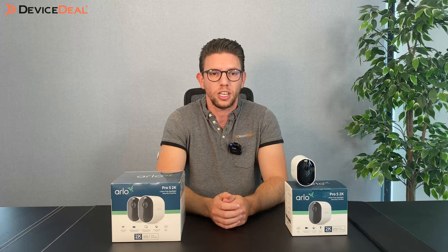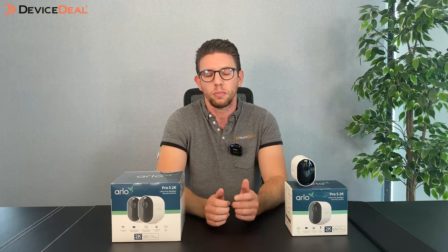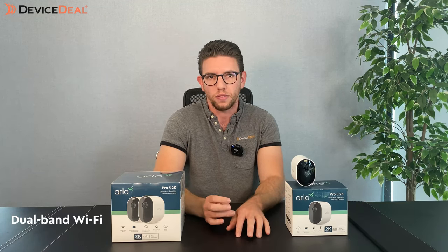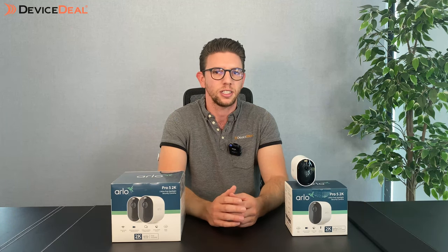One of the features that is really handy is that it's got the ability to connect directly to Wi-Fi, and with the Pro 5 one of the differences from the Pro 4 is that it can connect to dual band Wi-Fi — both the 2.4 GHz band and 5 GHz band — just giving you more flexibility with connectivity and allowing things like greater speeds or less latency as well.